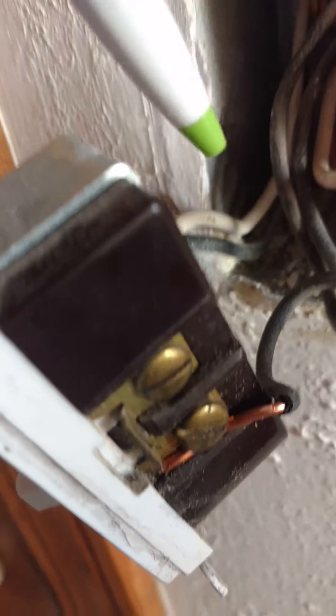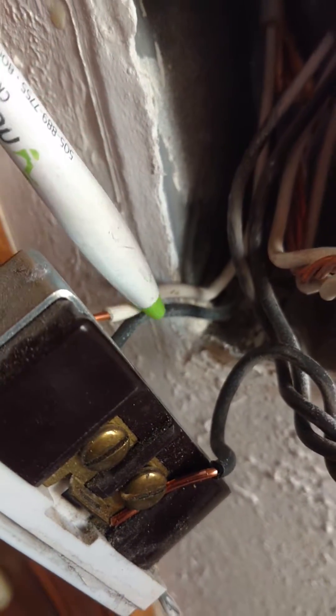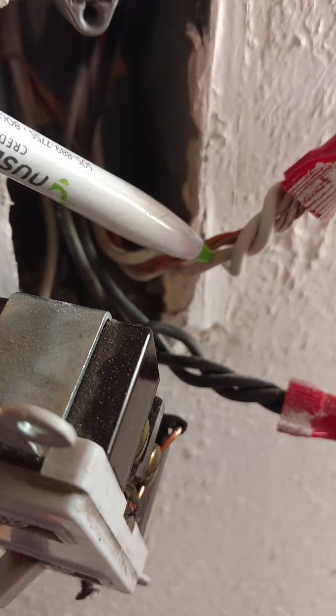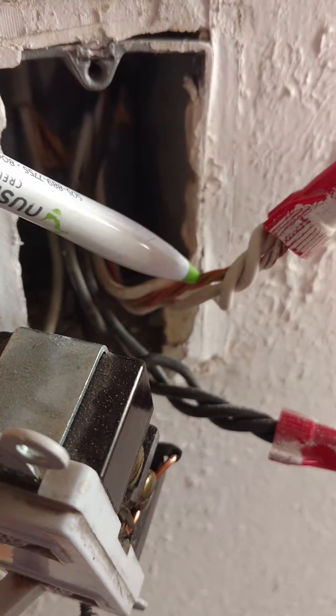They didn't have that over here. They were short one wire. So what they did was they took the neutral wire and stole the neutral wire to run the light. They were short a wire, so what they did is called a bootlegged neutral — they tied the neutral wire into the grounding system.